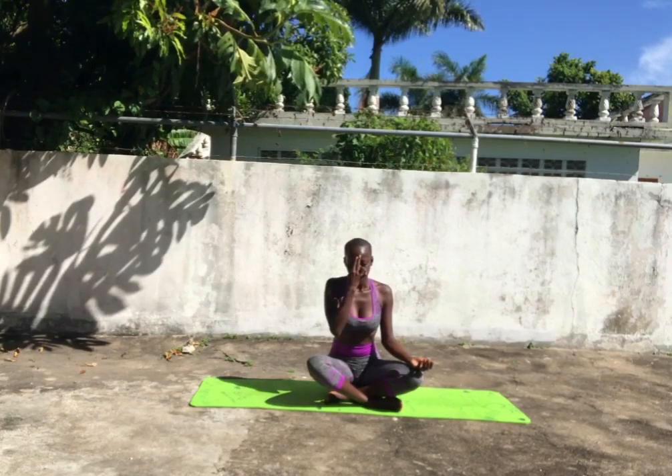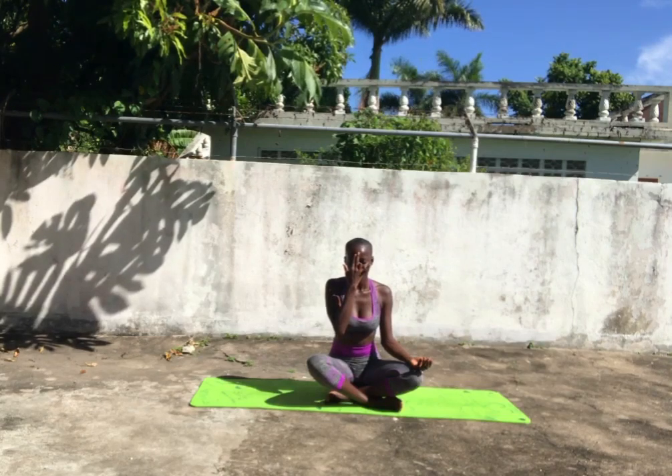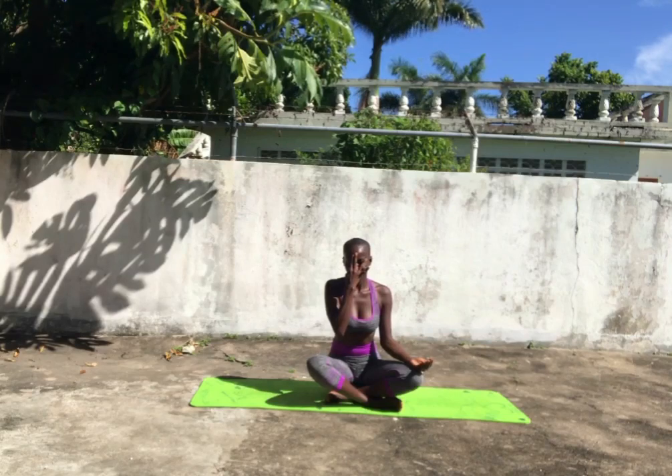Inhale with your left nostril. Hold the breath for as long as you can — hold, hold — and then close your left nostril. Open the right nostril and exhale. Then on that exhale, hold the breath again for as long as you can.